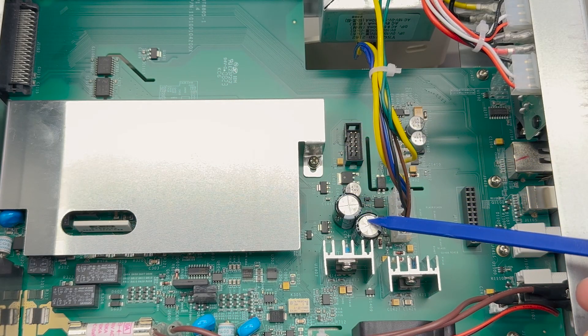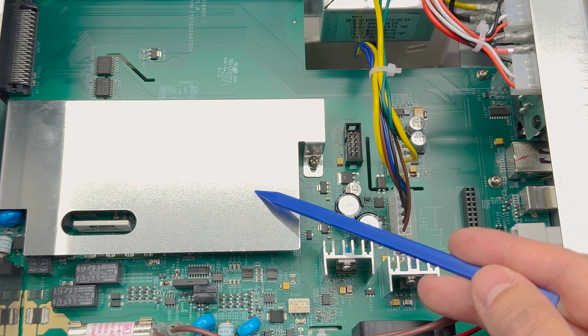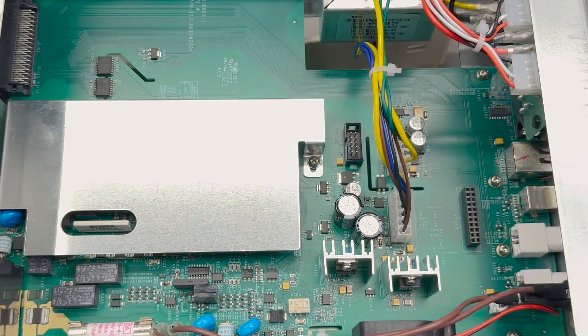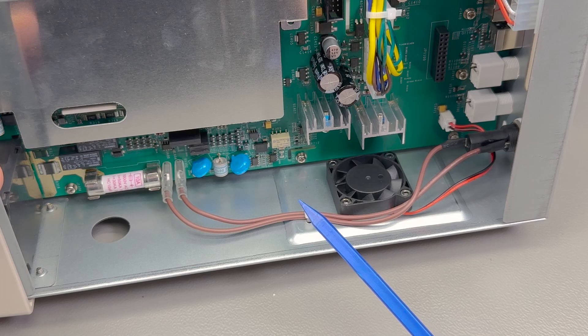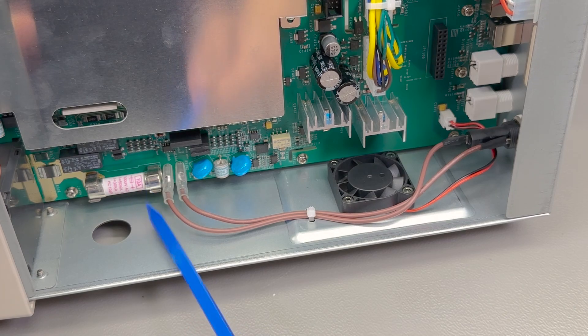These two electrolytics are Fujicon 105 degrees C rated. There is a big metal shielding can that goes on both sides of the PCB and probably houses all of the sensitive analog section - we're going to take a look at this in a second. The wiring to the back panel 200mA fuse is nice and tidy. The 10A fuse sits here on the PCB and is a nice HRC ceramic fuse.